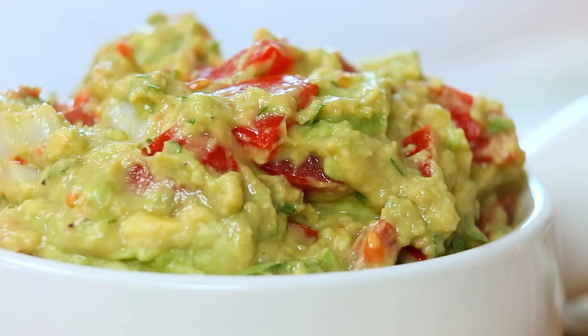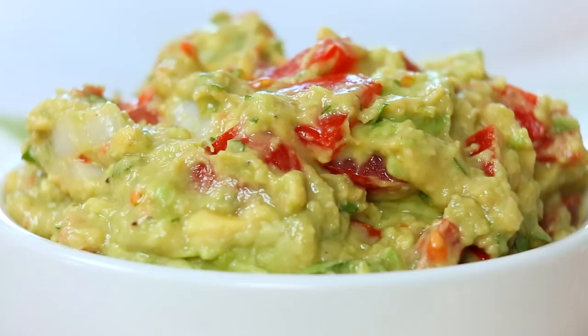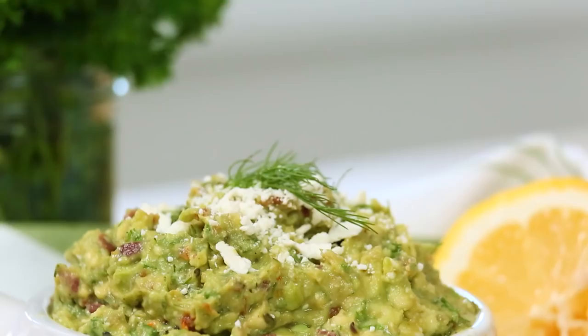Hey my lovelies! Now I think it's fair to say that guacamole is one of the world's most beloved dips and it's not hard to see why. It's creamy, it's flavorful, it's super delicious, you can basically spread it on everything. Today I've got three unique ways to get your guac on and I think you're gonna love them.